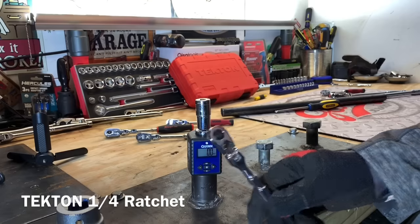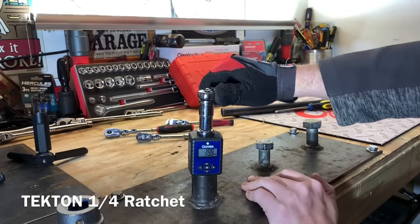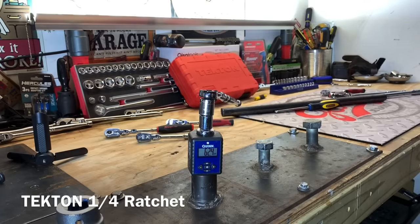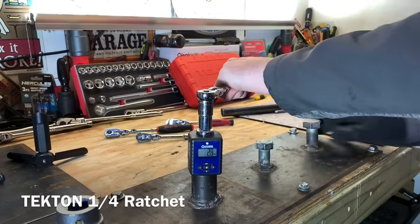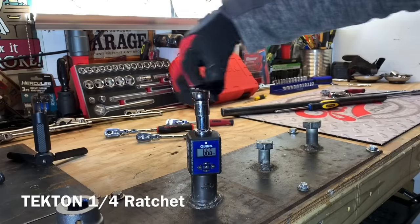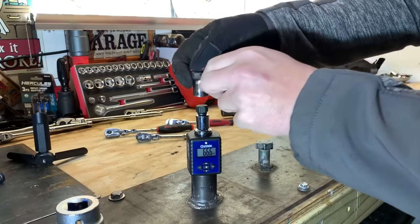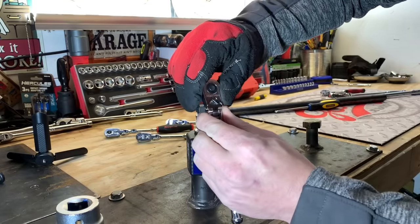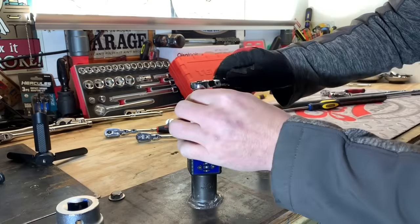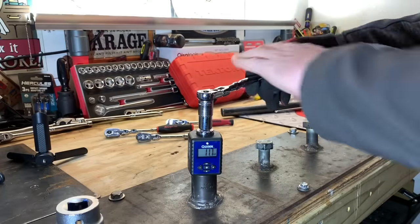Up next is the Tekton quarter inch quick release locking detent flex head. We'll do some test pulls - it's a good length that allows you to get a lot of force on there. 58.2... 62.4 by hand on a quarter inch drive ratchet - that's really, really impressive. 66.6 - the mechanism sounds really, really nice, no issues. Because this is a flex head, let's see if there's any extra wiggle or movement in that yoke. Doesn't seem like we have any real issues. Really impressed with the Tekton ratchet.